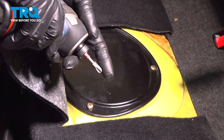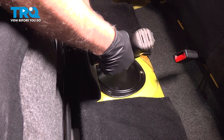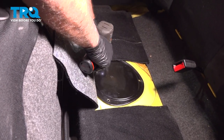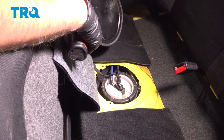Lift up the carpet right there. You can see where the access is. Using a Phillips head screwdriver, we're gonna take these three screws out and just grab the cover and slide it off.